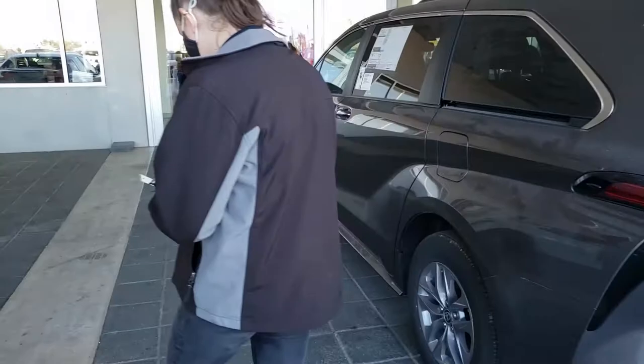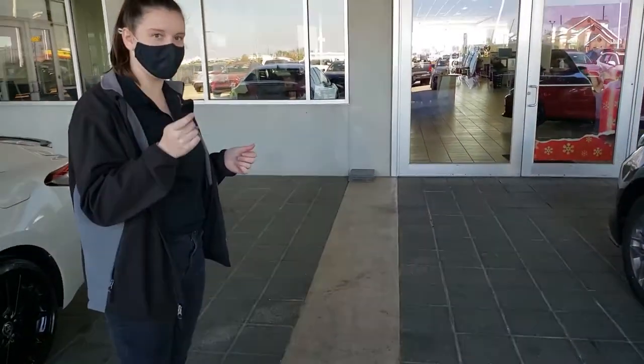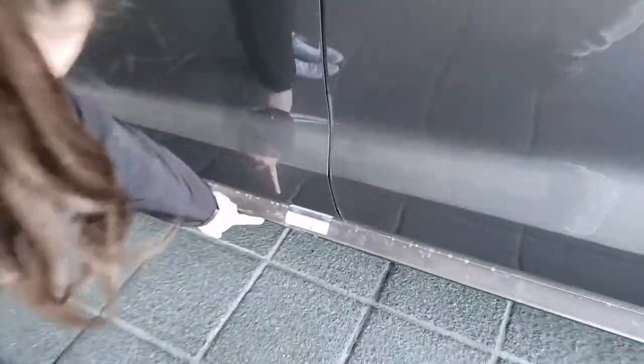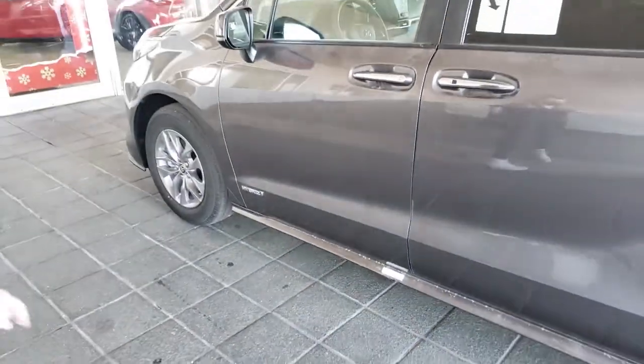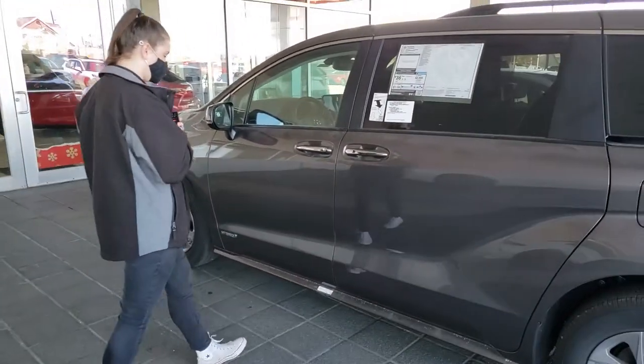So let's move to the side door. Make sure you have your key with you. There is actually a marking on the car right here to show you where your sensor is. So if you're ever confused, look for the little Wi-Fi looking signal. And again, it is a kick, not a swipe.